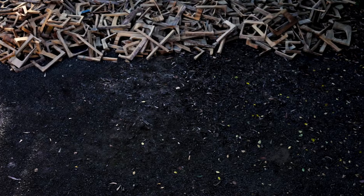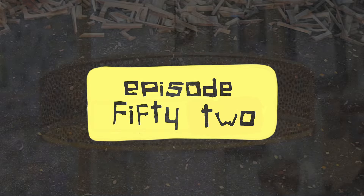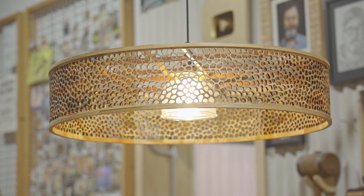Scrap wood challenge — it's scrap, it's crap, it's firewood, but some of the wood is good. In this video I'm making a hanging light out of scrap wood. It's a bit of an experiment so let's get straight into it.